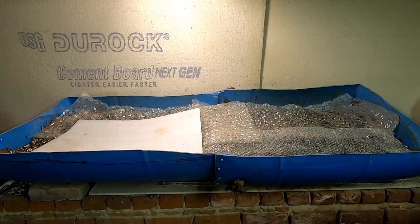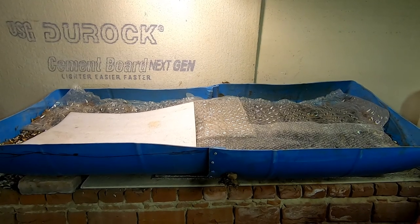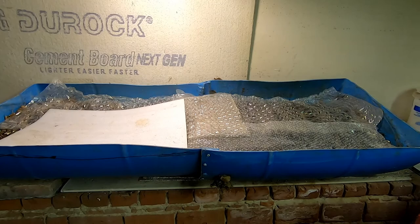Hey guys, it's Anne over at Plant Obsessed and today we're going to take a look in on Blue, my 55-gallon homemade DIY bin.